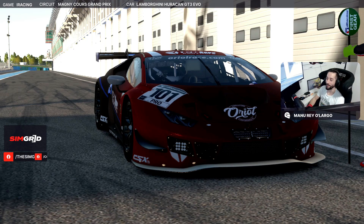Hello everyone and welcome to the Coach Dave Academy Lap Guide. Manu Ray here from the Aspart team, and today we're going to travel to Europe, to France, to the circuit of Magny-Cours. We're going to drive the Lamborghini GT3 for week three of the IMSA iRacing series. Let's take a look at what a fast lap looks like on this amazing and tricky track. Let's go!